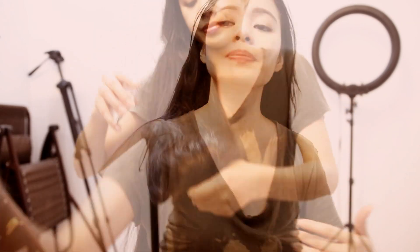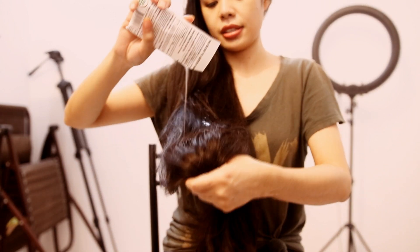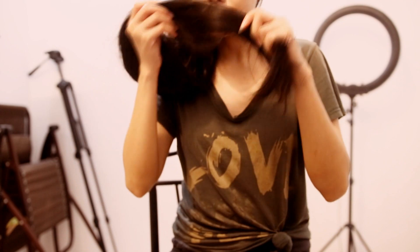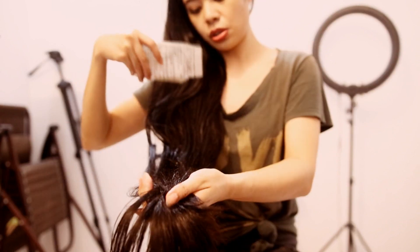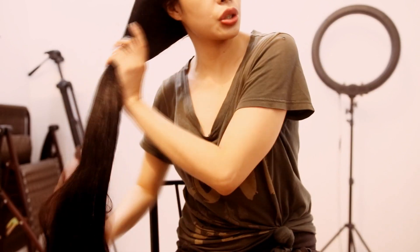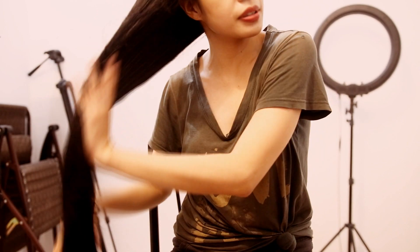Now that's done, I'm going to be using this coconut oil hair mask all over my hair. I'm just going to be pouring this all over my hair just like that. I really do like how this smells — it smells really nice, actually like candy. That's why I like using it. This whole pack really fits on my hair, and I'll massage it all over to distribute it properly.